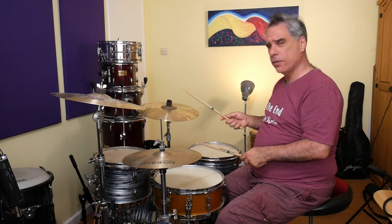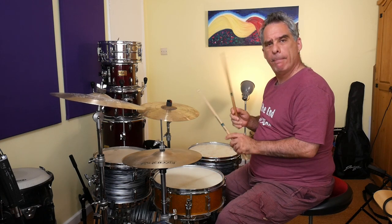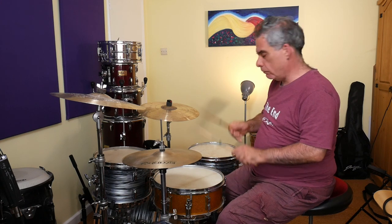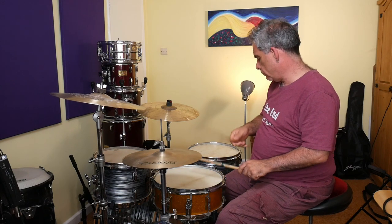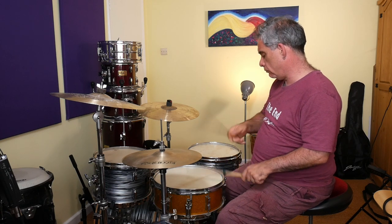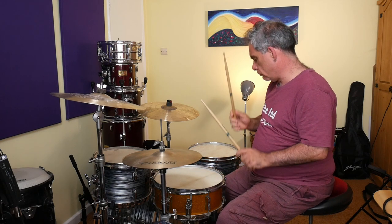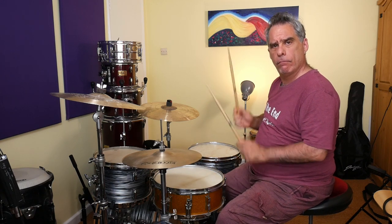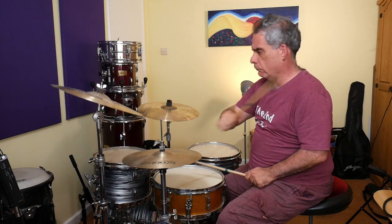Let's have a little jam on it, because this has gone on for long enough.